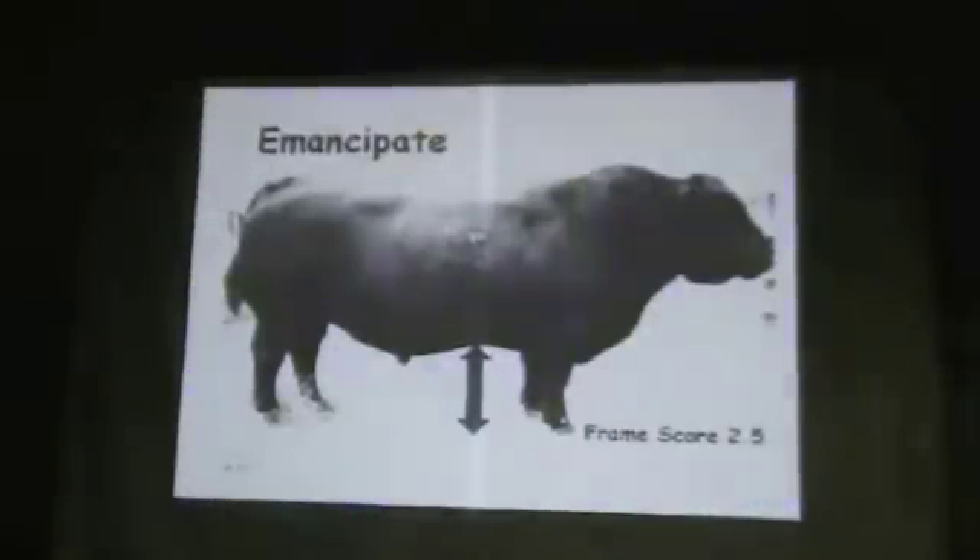Yes, you're right. Ironically, this two-and-a-half-frame bull at 1,850 will weigh more than a lot of five- and six-frame bulls, unless you feed the five- and six-frame bulls. These are bulls that run on grass year-round, just like our cows. There's not very many five- and six-frame bulls that will weigh that much without being fed.